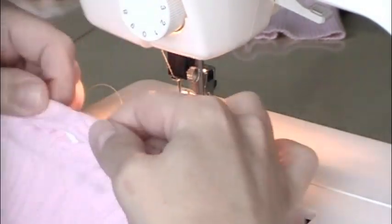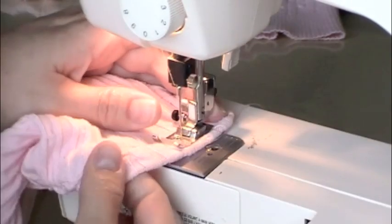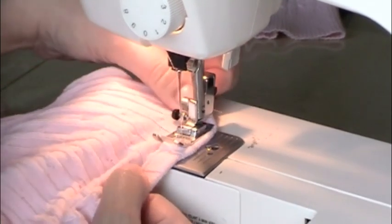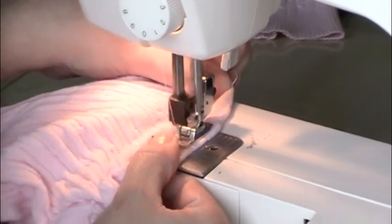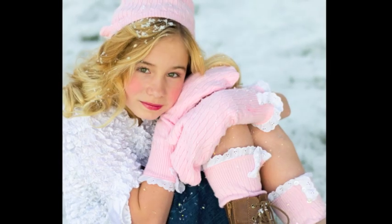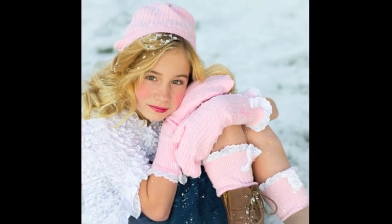Put it back under your machine and stitch your casing shut over that one-inch gap you left open. After you've clipped your threads, spread out the elastic inside so it's even — and you have a really cute set of leg warmers, mittens, and a hat.